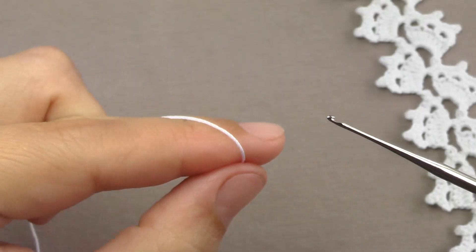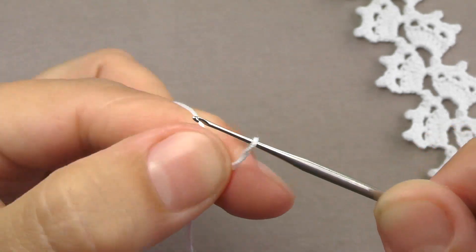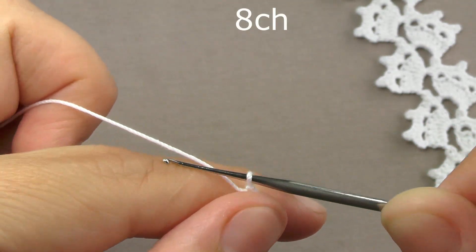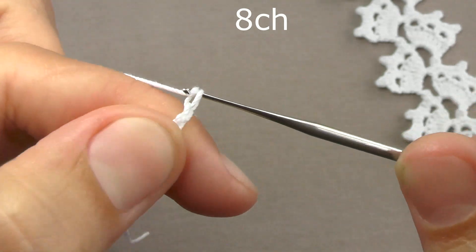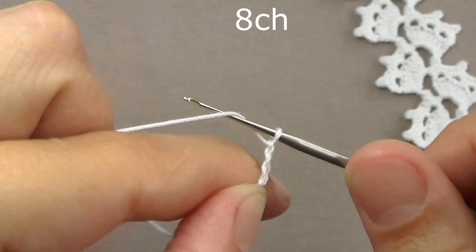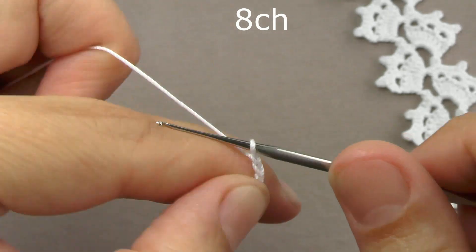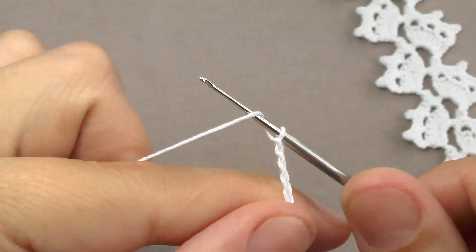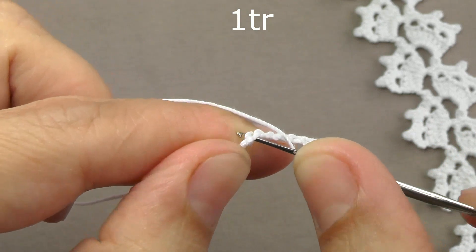We perform the first loop and tie a chain of eight air loops: the first loop, second, third, fourth, fifth, sixth, seventh, and eighth air loop. Then we perform two capes on the hook and, in the very first air loop, we will tie a column with two capes.